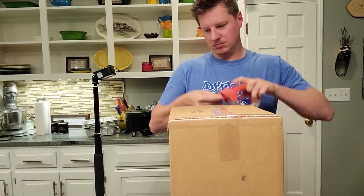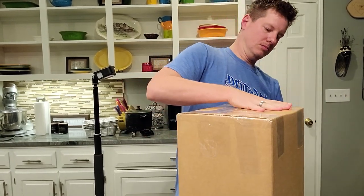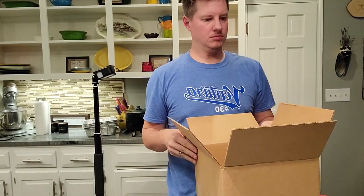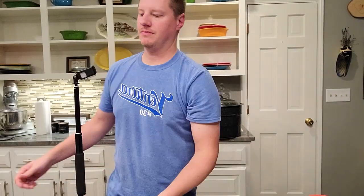To spare you the long delay of actually taping these — I'm pretty deliberate with tape, I really want to make sure that the boxes are nice and secured and can make it in transit — I just sped that up a little bit. But once the bottom is taped, the next thing to do is start actually wrapping each item.